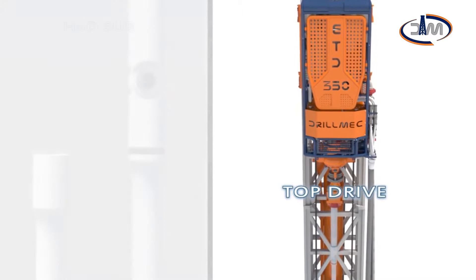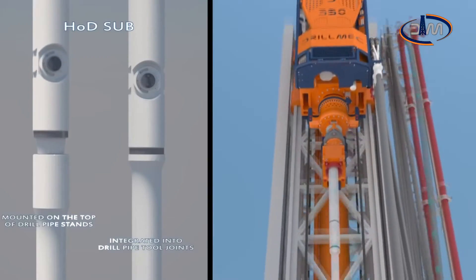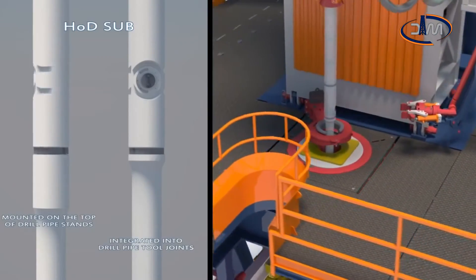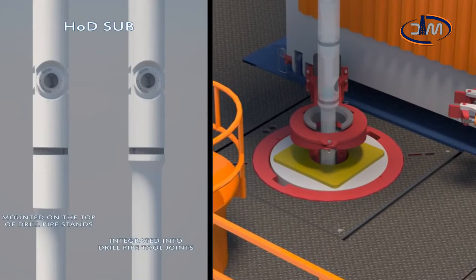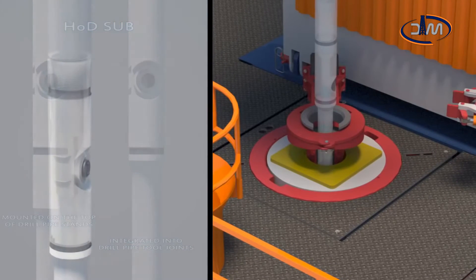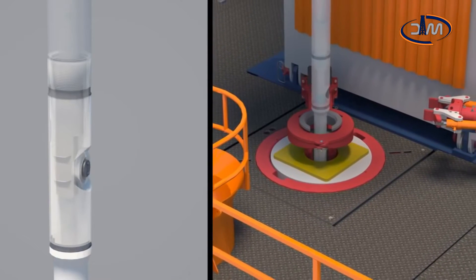The HOD sub, mounted on the top of drill pipe stands or directly integrated into drill pipe tool joints — the version shown in this video — includes the HOD valve. This solution ensures total control of switching operations. In addition, high safety levels both on the drill floor and into the well are guaranteed by a double barrier characterizing the HOD valve.